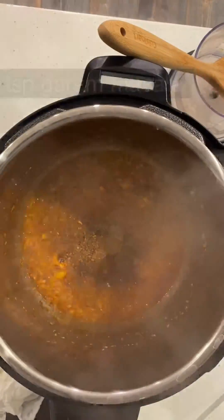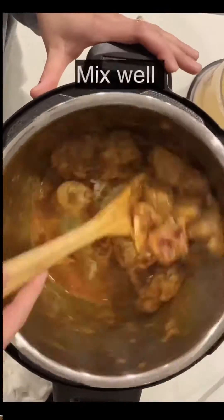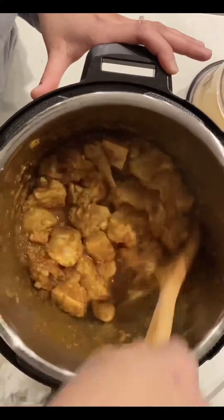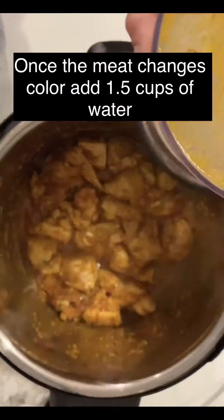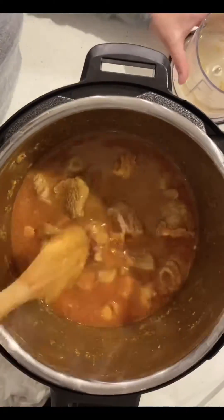Once you've added all your spices, add the meat and mix everything well. Once the meat has changed its color, add water.